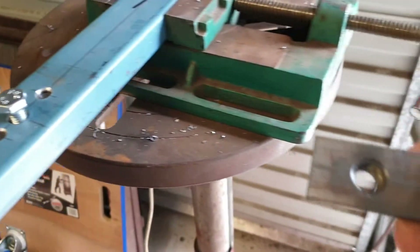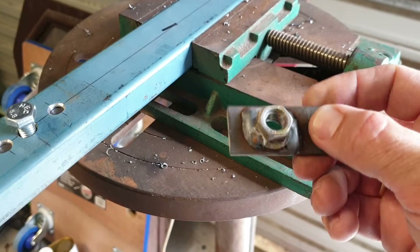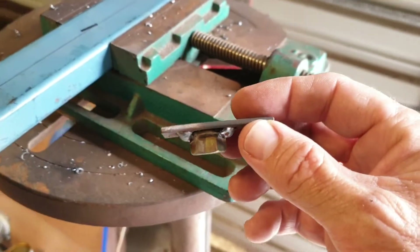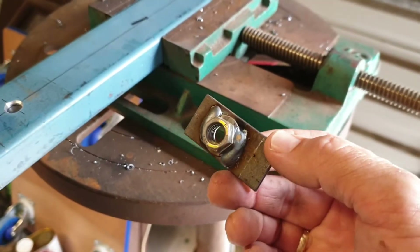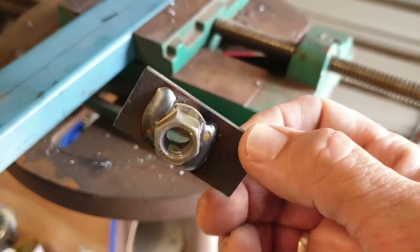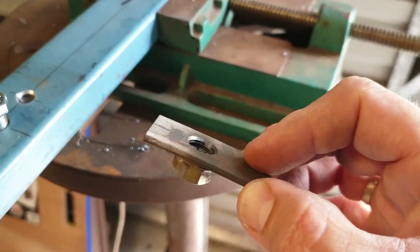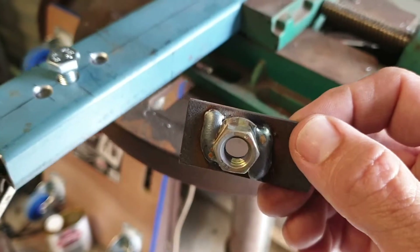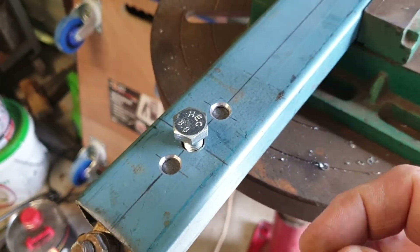Ahead of time I weld a nut onto some thin stock — this is 25 by 3mm flat bar. I've pre-drilled it to 11mm and it's an M10 flange nut. I like flange nuts because they give you that extra bit of meat to weld to without risking burning into the threads — I just like the way they mount on there.